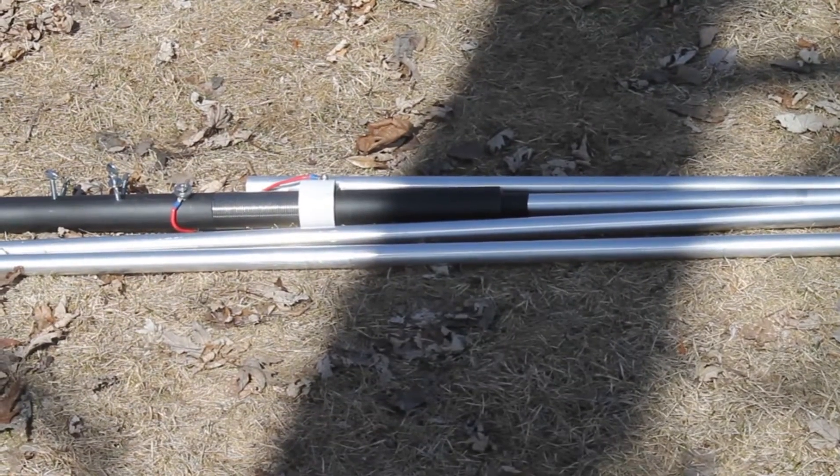Hi, I'm Gary, KB9AIT with Wolf River Coils, and today we're going to show you how easy it is to install and tune our Wolf River Coil vertical antenna. This is what comes out of the box.